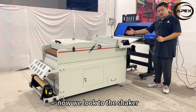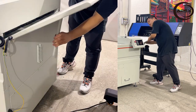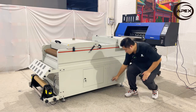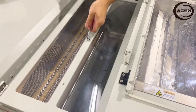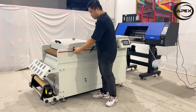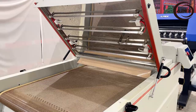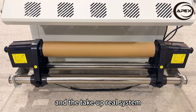Now we look at the shaker. This is an adjustable preheating platform. The powder box. Recycle drawer. Inside of the shaker we have a duster. Here is the heating tunnel — we have four heating tubes and the mesh belt. The cooling system, and the take-up wheel system.